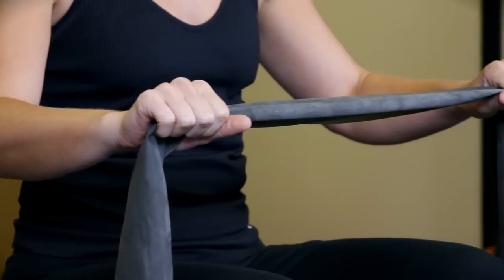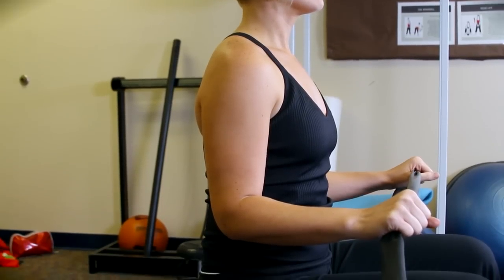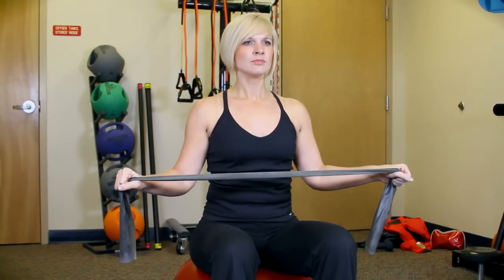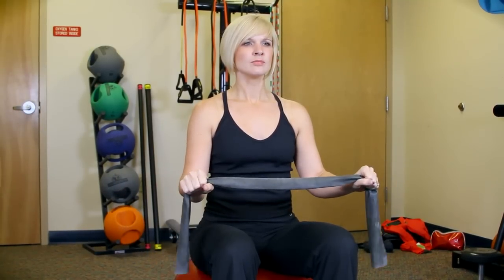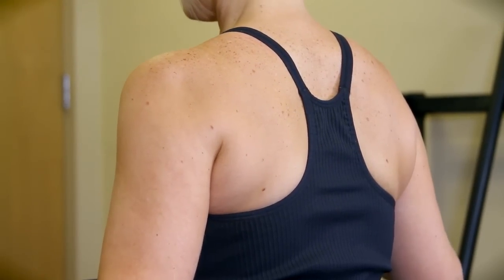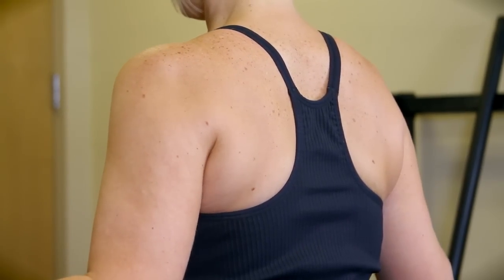In a seated position, grab a theraband with palms facing downward while keeping your elbows tucked in at the side of your waist. Slowly extend your hands and forearms away from your body while keeping your elbows tucked close to your body. You should concentrate on squeezing your shoulder blades together, then slowly return back to your starting position.